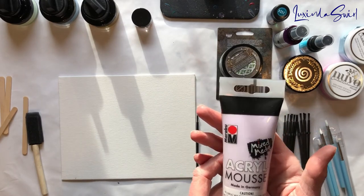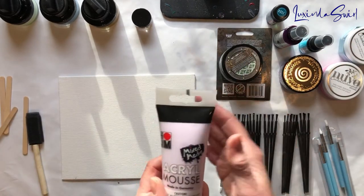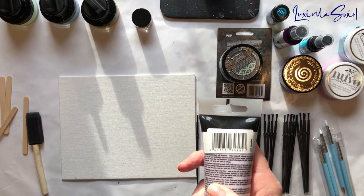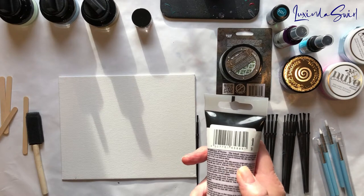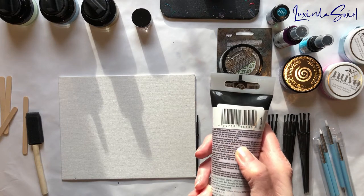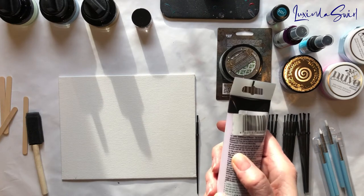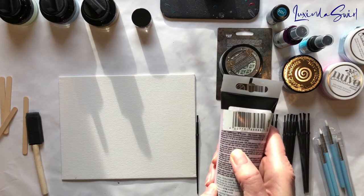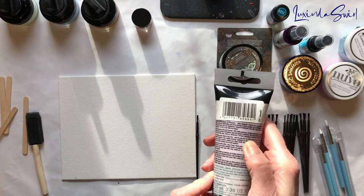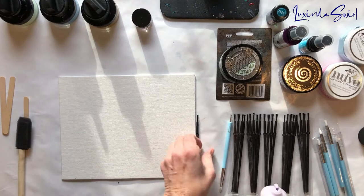This is acrylic mousse — I don't really know what it is, it's just acrylic mousse. Soft, water-based acrylic paste for pastels. Fluffy, chalky appearance. It's lightweight, makes it suitable for multiple layers and high relief patterns. Apply with spatula or paintbrush. Ideal for stencils. Suitable for canvas, wood, MDF, paper, metal — so it could go on a tumbler. Drawing time 2 to 24 hours depending on thickness of application.